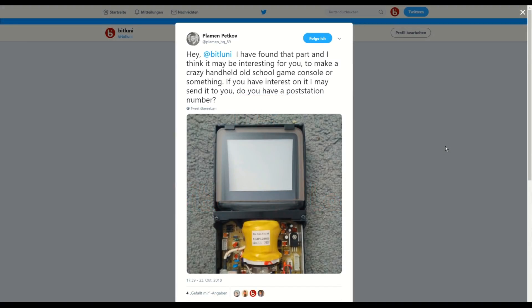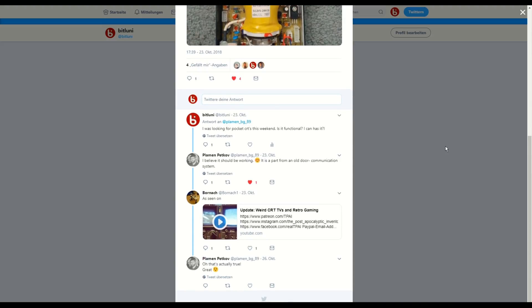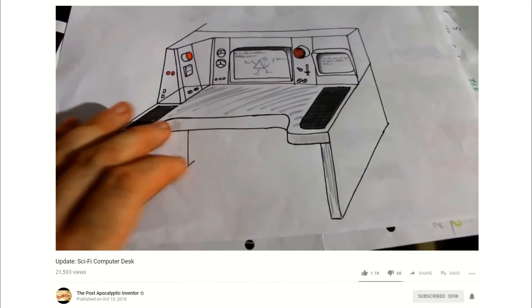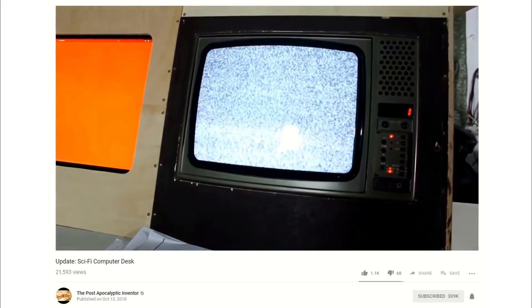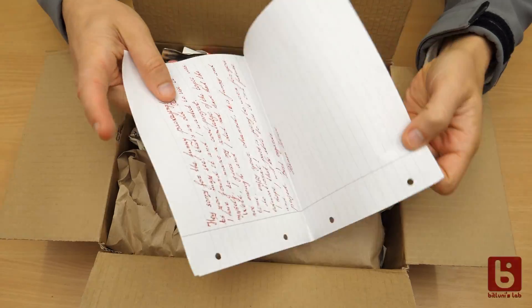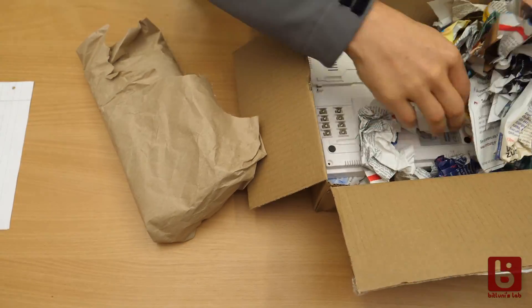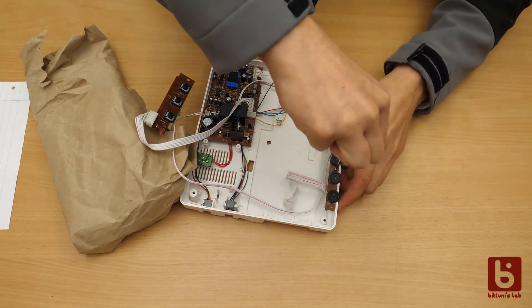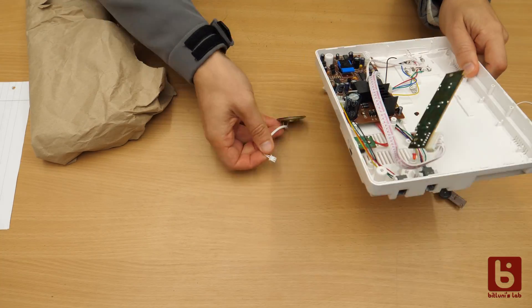Two weeks ago, Plamen, a viewer, asked if I'd like a black and white mini CRT he has from an old intercom. That was a real coincidence, since inspired by the post-apocalyptic inventor and the 8-bit guy, I was already looking for mini CRTs. So he was kind enough to send it to me with a nice note — thank you very much, I really appreciate it! The rest of the intercom is also quite useful since I can refurbish a few more parts.